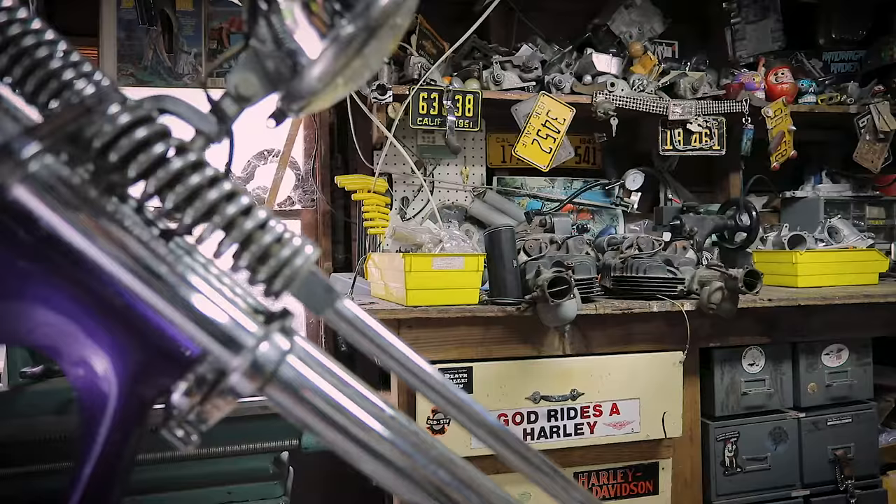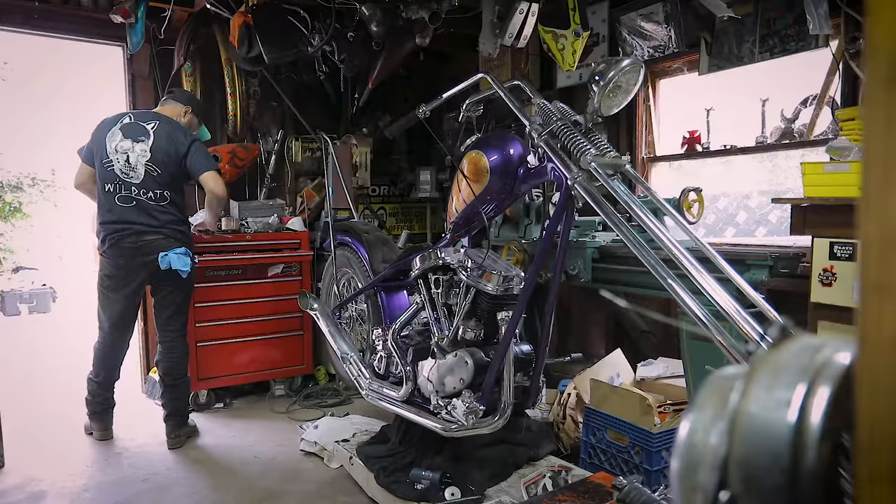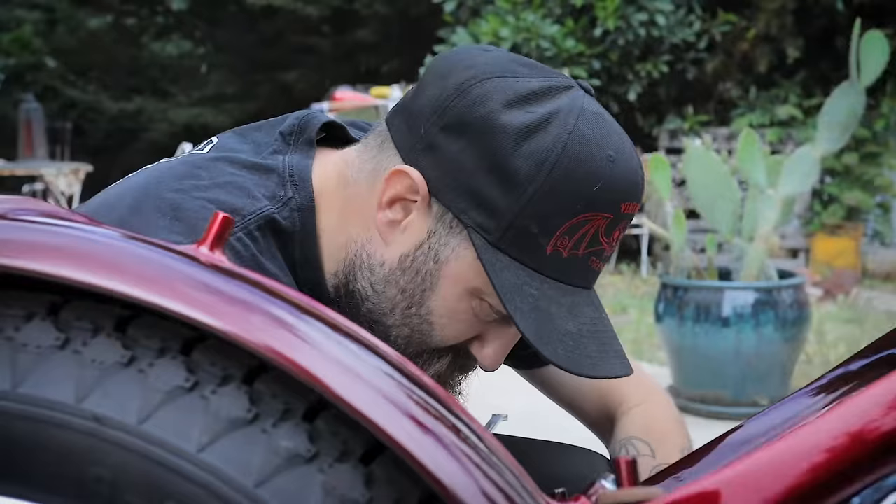The type of bikes that we build here could be anything from a chopper to a stock bike to a race bike. I enjoy all the different parts. I enjoy finding an original part or making my own. It keeps it interesting, you know?